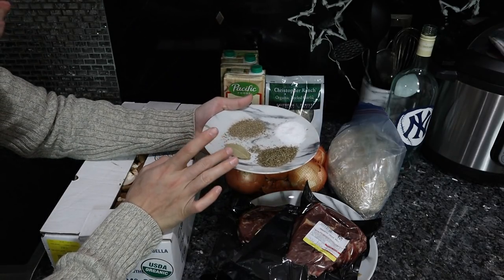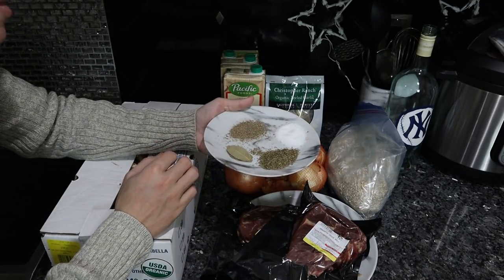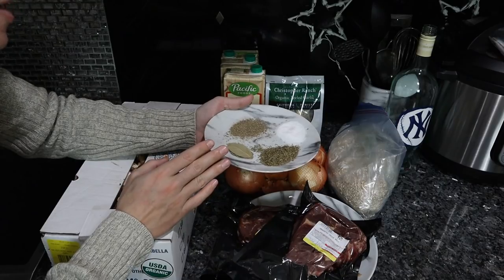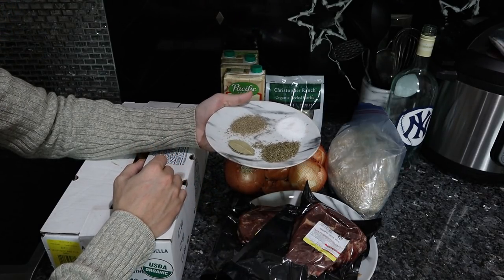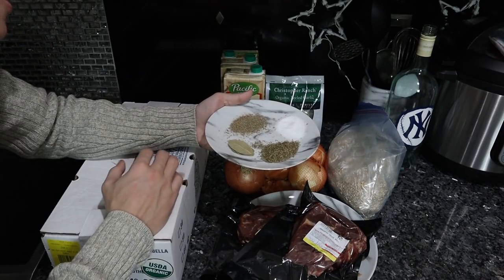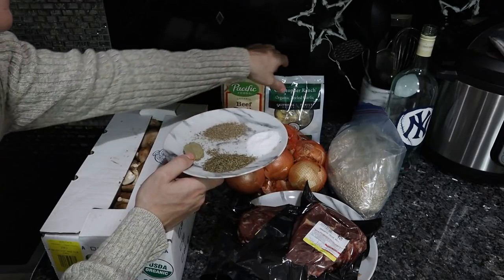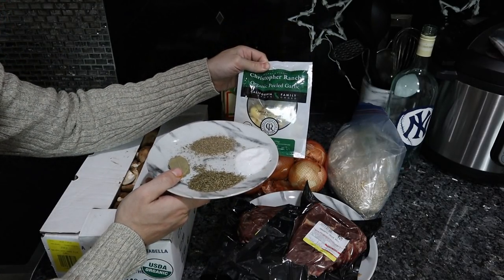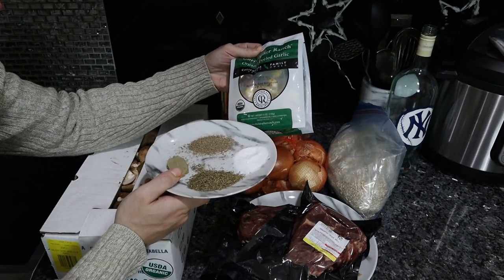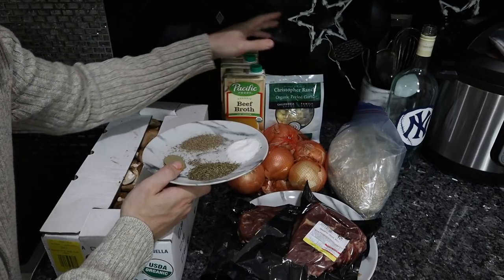I'm using bay leaf, thyme, and just salt and pepper — some really simple seasonings, something I've always enjoyed the flavor of. You might see a lot of other stuff added, ranging from soy sauce to Worcestershire, which from a quality and taste perspective I don't really like. And the garlic — this was just some stuff from my restaurant supplier that was pretty cheap, and I had a little bit of extra garlic from some pickling to throw in here.